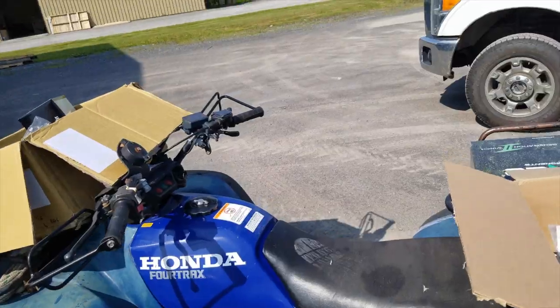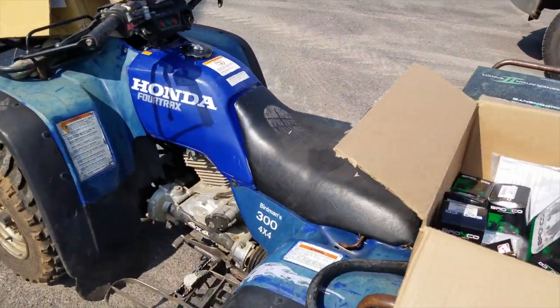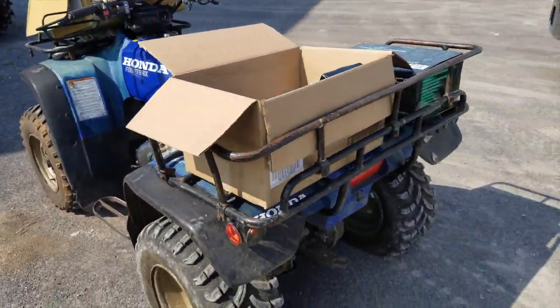Pretty cool, right? Check that out — got whacked right on the chin by a Tavor. Anybody know what that is? Left-handed Tavor. Not a good idea.